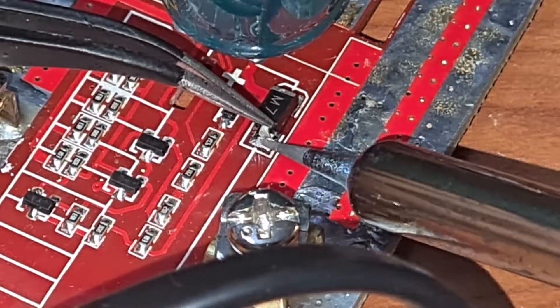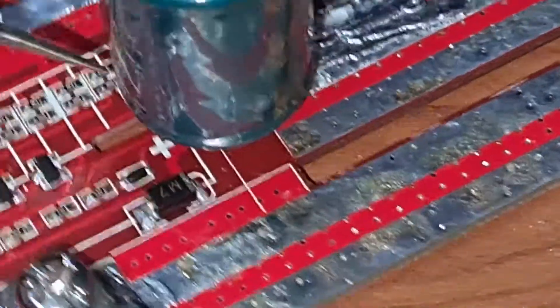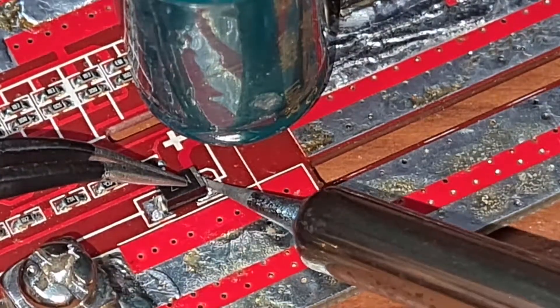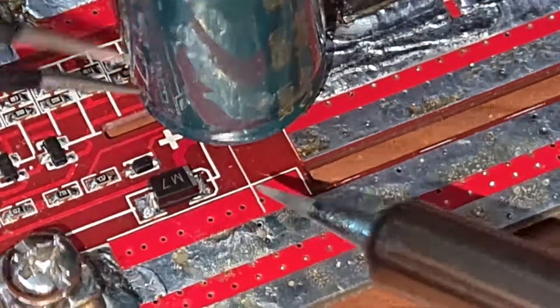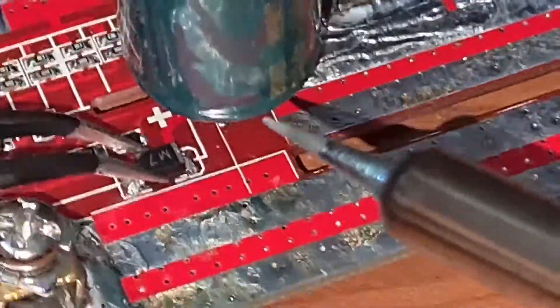There was another mod mentioned along with this — I'll tell you what that is in a moment. I'm just making sure the other side of the diode is also fully secured, and now I'm checking that it's properly in place.